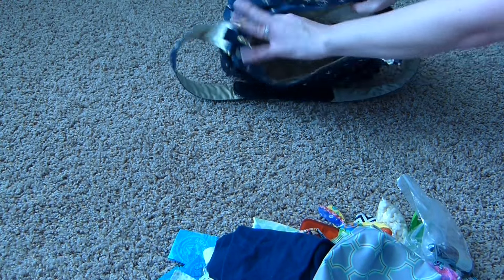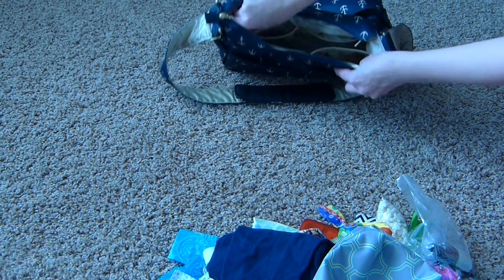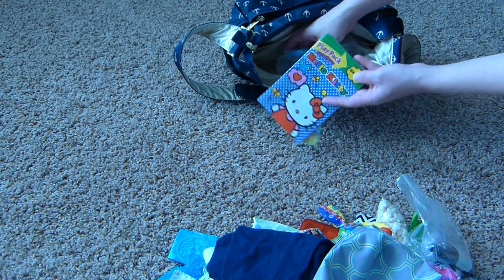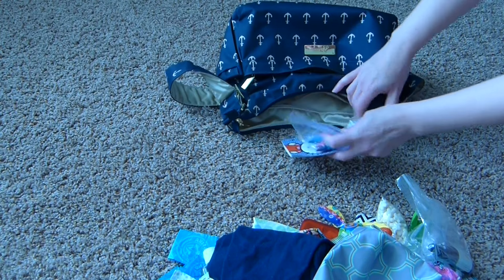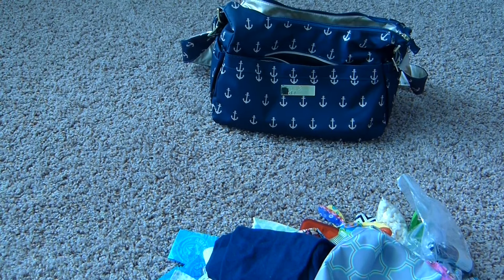The only pocket remaining is this long zippered pocket in the back. In there, I just like to keep activities for my daughter. Right now I just have a little Hello Kitty coloring book, some stickers, and some crayons — just to keep her occupied if we're out at a restaurant or something of that nature. And that is everything that I have in my Hobo Bee.